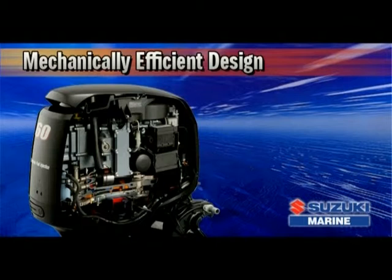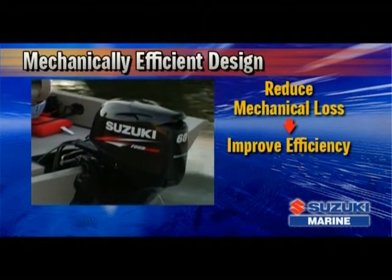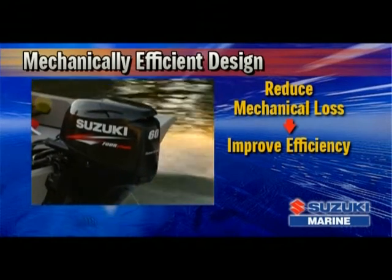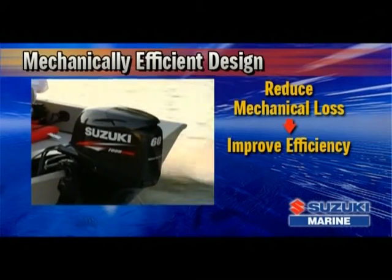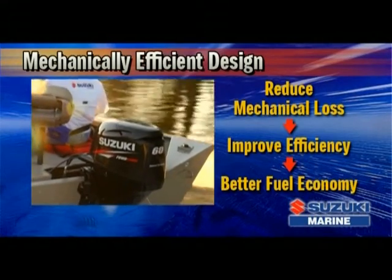In designing the DF60, Suzuki engineers looked for ways to reduce mechanical loss as a way to improve efficiency. A new oil pump was designed that delivers greater mechanical efficiency, allowing oil to flow through the lubrication system with less resistance. This, combined with reduced mechanical loss in other areas of the engine, contributes to better fuel economy.